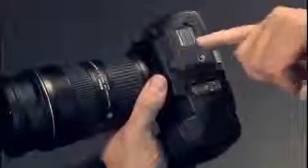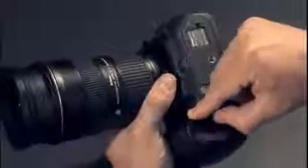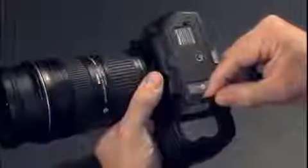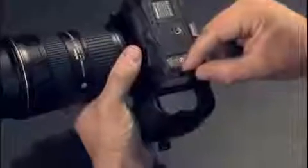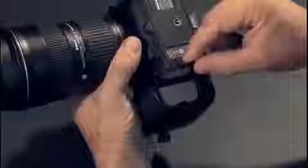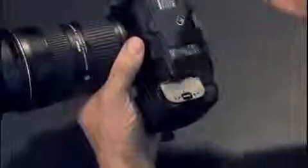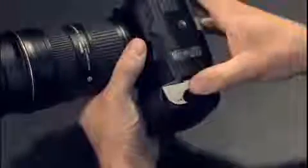There's a tripod mount on the bottom center on the lens axis, and the battery goes in the handgrip. It's worth noting this is a longer-life battery which can shoot up to 1000 frames on a single charge, or with the optional battery pack that screws into the bottom, up to 2900 frames.